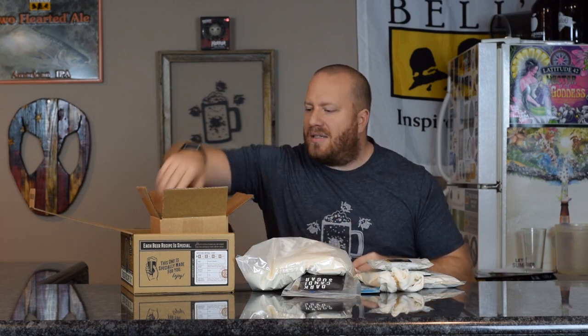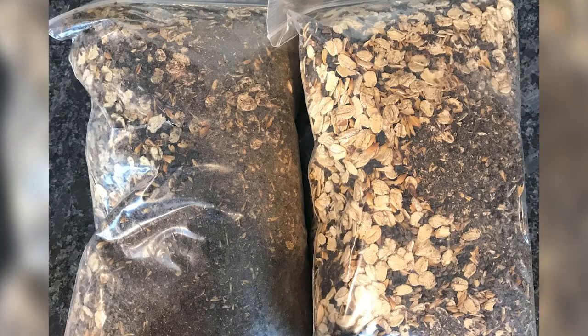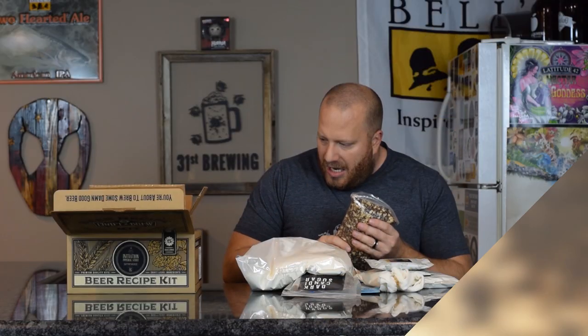That's everything in the main box. You also get a secondary box with all your other stuff. As per the side of the kit, this should be your chocolate, your caramel, your roasted barley, your flaked oats, and black malt.